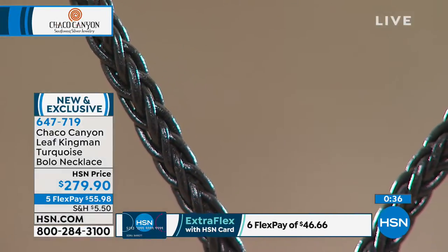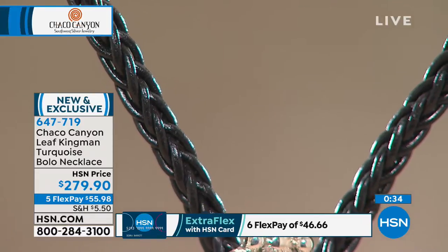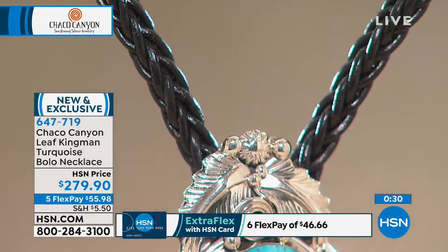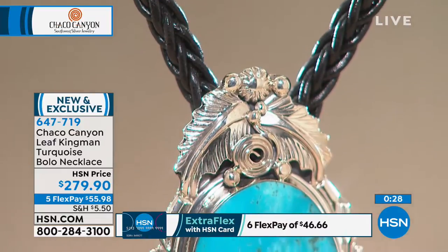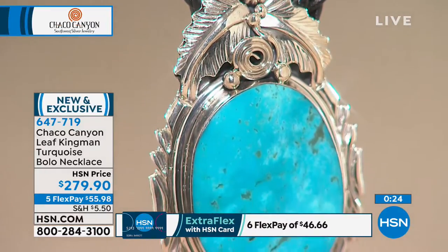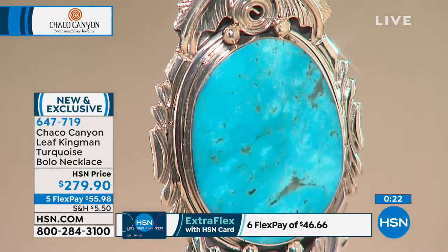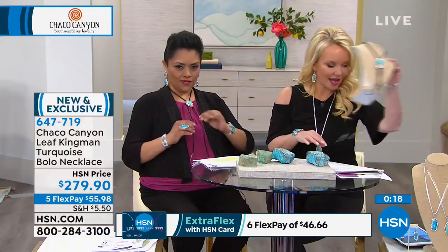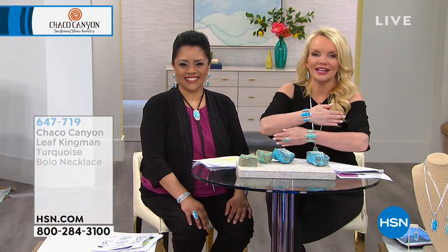It is from Kingman — one of the oldest turquoise mines in the world, certainly in America, and one of the highest quality, most sought-after turquoise, especially now that Sleeping Beauty mine has been closed. We'll let you know when this one is officially sold out. It's $55.98 on your charge card — one of the few pieces we have available for the gentlemen. We do want to remind you of our very best buy of the day, as loads of you are taking advantage of this if you are a Chaco Canyon lady.